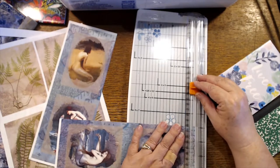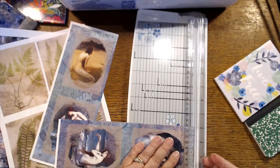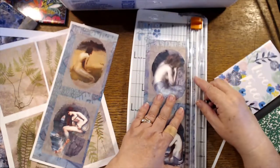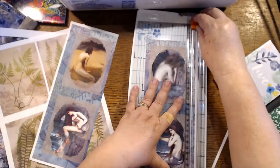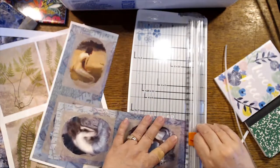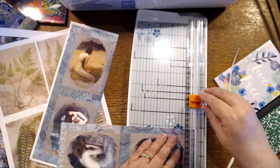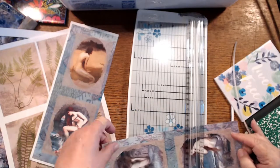My goal has been to use up the last of the Mod Podge — I've got one jar left — and I had tons of napkin scraps so I've been gluing them to pages. Then I will spritz some color over them, but I really need to find a big box I can use for a spray booth so I don't spray all over my pretty desk.